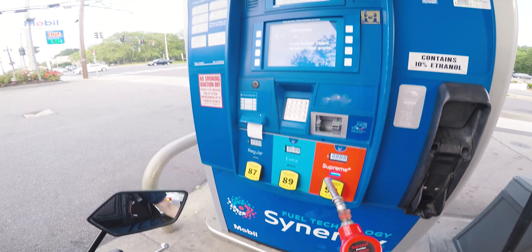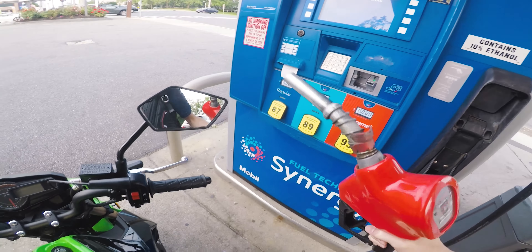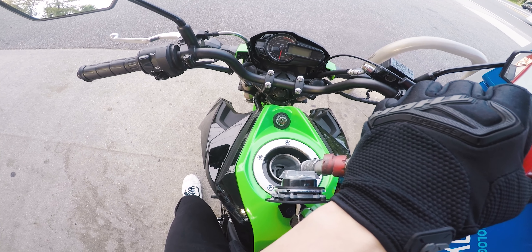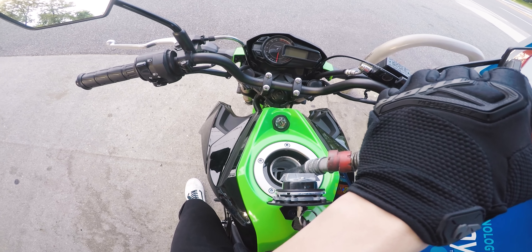So first things first, you want to pull up to a gas station. I like to position myself where the pump is towards my right — I feel like it works a little easier, especially because I'm a righty. If you're a lefty, maybe that's a different situation. Now the first thing you want to do is pay for your gas, whether you're paying with a card or paying in cash — you can go inside in person.